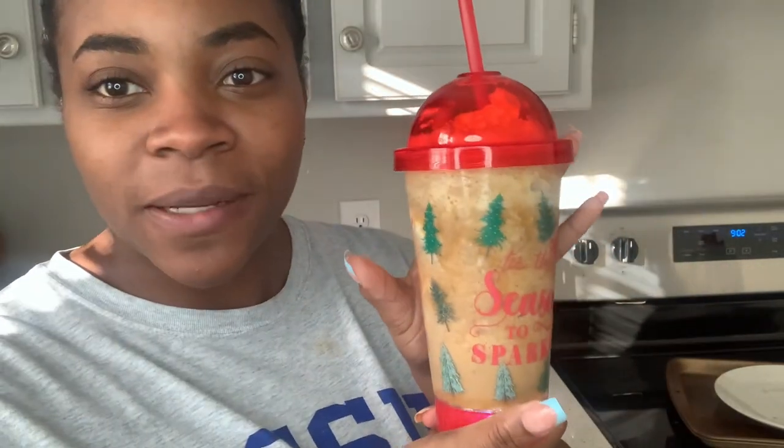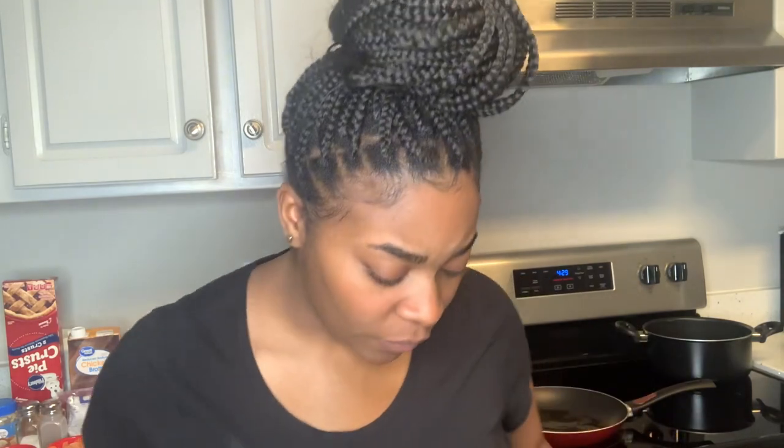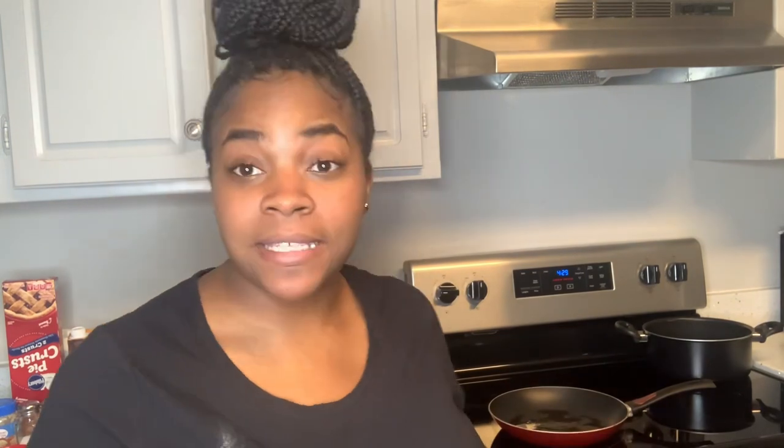It looks so cute in my little mug I got from Dollar Tree. So I'm back, and I pretty much wanted to make this vlog into a cook-with-me because I'm not gonna be doing anything else today. I have a DoorDash order due by six o'clock and it's 4:29, so we gotta get this in the oven by at least 5:30.